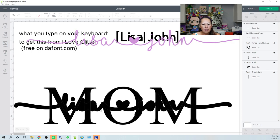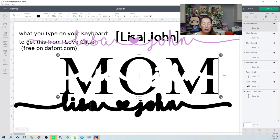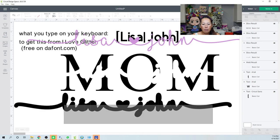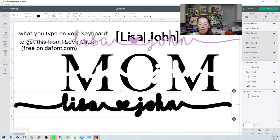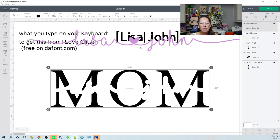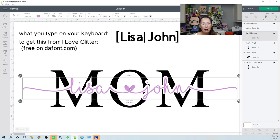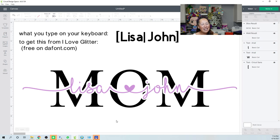After slicing, get rid of the leftover pieces, then place MOM back in. You can see it's much easier to read Lisa and John with the offset giving that clear separation. That's done — now let's try a different font.